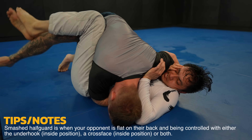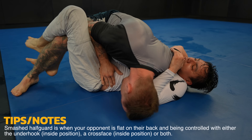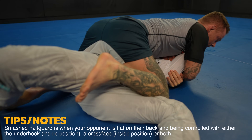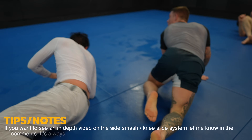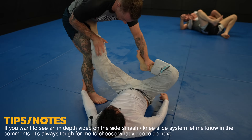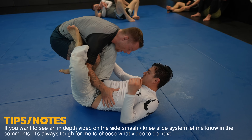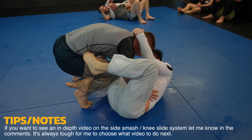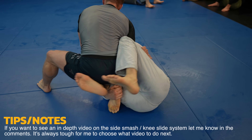To pass half guard you need to think of it as a two-step process: first you need to free your knee and then you need to free your ankle. To free my knee I use my forearm to pry it out, and then for the ankle Matt doesn't really keep the greatest control here and I easily step over to mount. I'm going to fast forward this part to get to a really nice example of the side smash to knee slide. I enter into headquarters keeping my elbow tight to prevent the knee shield, try to go to my right to the side smash but feel resistance, and Matt's adjustment actually helps me into the knee slide.